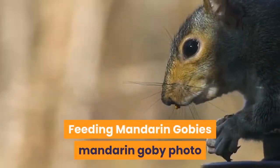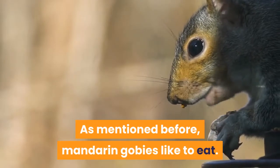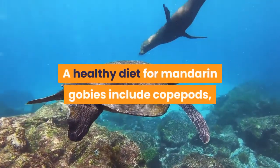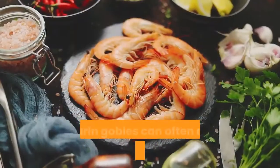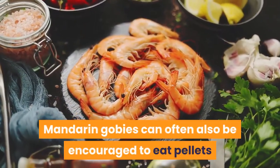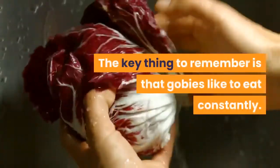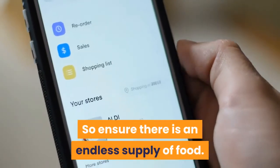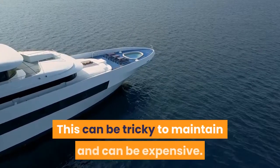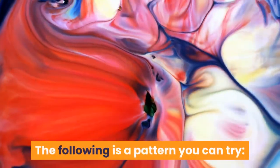Feeding mandarin gobies: Mandarin gobies like to eat. A healthy diet for mandarin gobies includes copepods, a type of small crustacean. Mandarin gobies can often also be encouraged to eat pellets and frozen brine shrimp. The key thing to remember is that gobies like to eat constantly, so ensure there is an endless supply of food. This can be tricky to maintain and can be expensive.